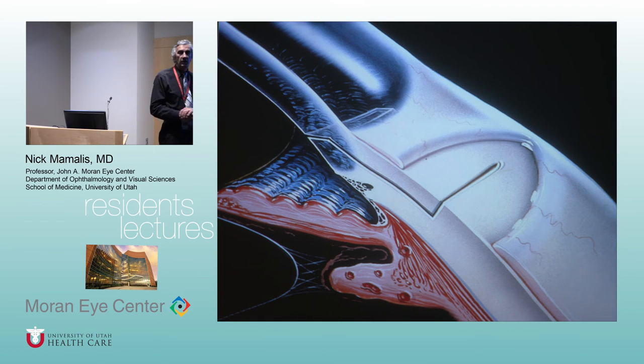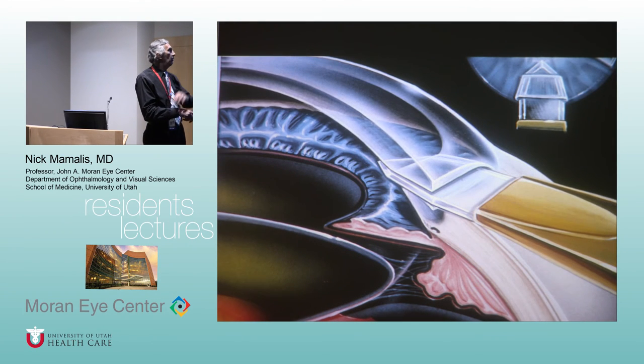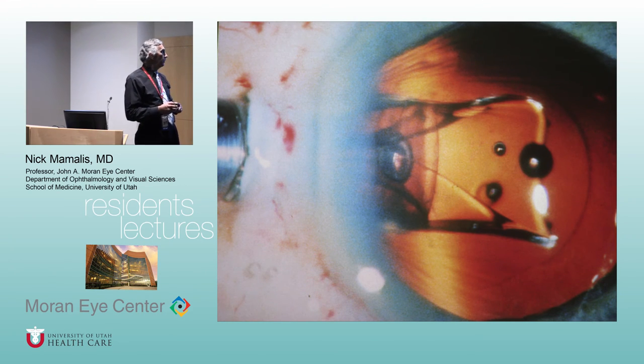Along with the evolution of equipment, wounds evolved too. As we made smaller incisions, we made better incisions. This was the standard three-plane incision: start about 1.5 mm back from the limb, go down halfway, dissect up, and enter the cornea. As foldable IOLs were invented, we could make clear corneal incisions as we do today. It didn't make sense to do wonderful phaco through a 3mm incision and then open it to 6mm to put in an IOL, so companies started working on foldable IOLs.